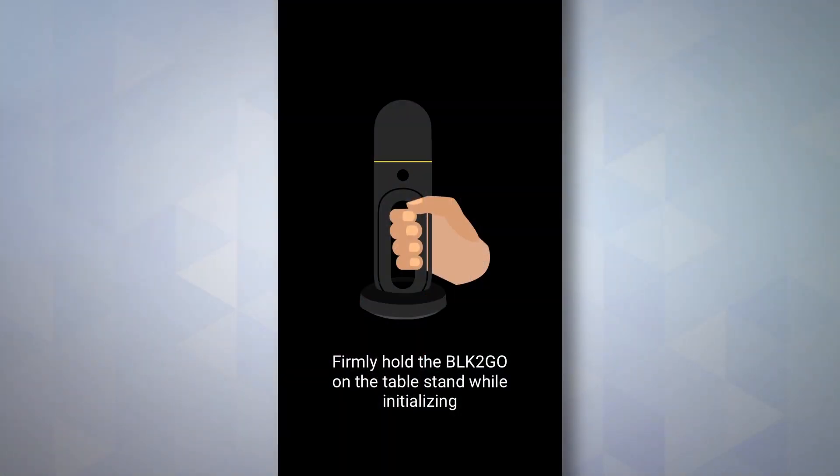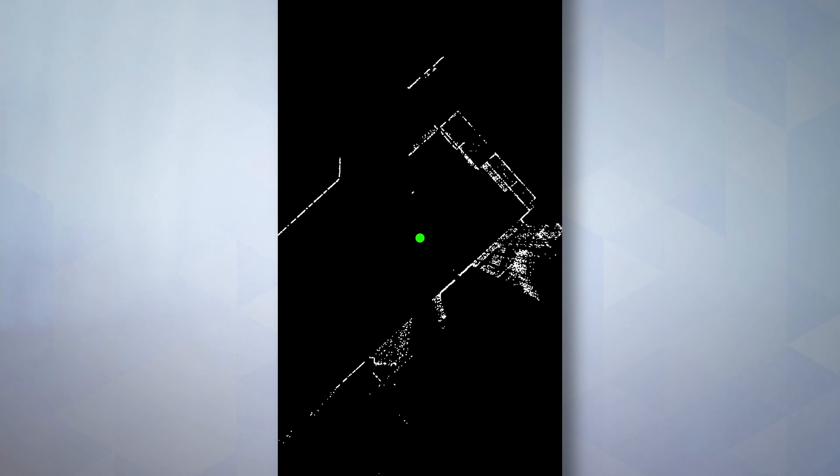To start the scan, once again, just a single button, single press. Once we hit this, our app is going to give us a notification to keep the scanner steady while it initializes. And once we've waited a few seconds and got a bit of coverage in the room, we're ready to get moving.